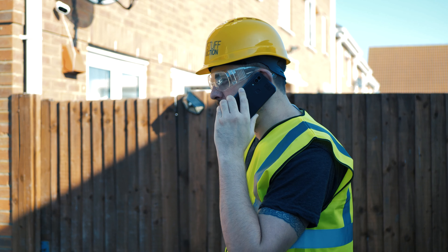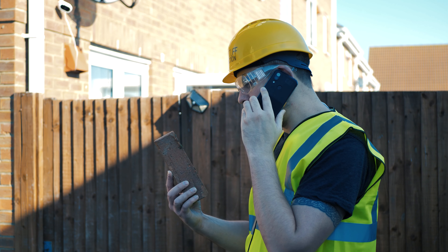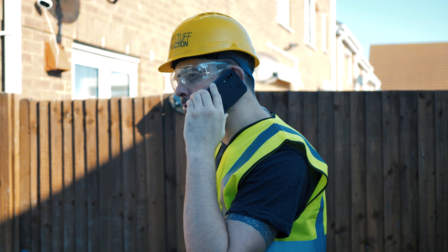Oh man, yes mate. I'm at the yard. You got any bricks left? I've got that one brick, that's all I've got left. I need some proper builder's bricks.